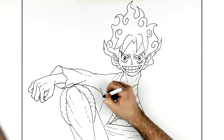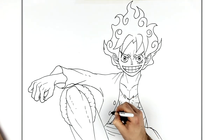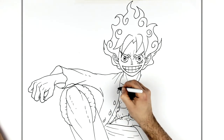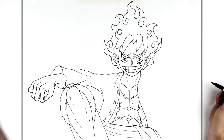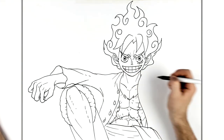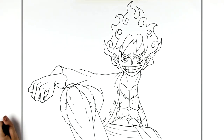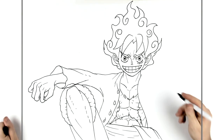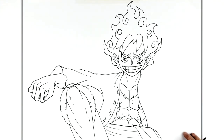So then the rest of his jacket comes down here. And then we have buttons. And then his other hand — if you want you can just do his shoulder coming down and hide the hand if you don't like drawing it. You can just do his shoulder out and down, like his hand is hanging down here.